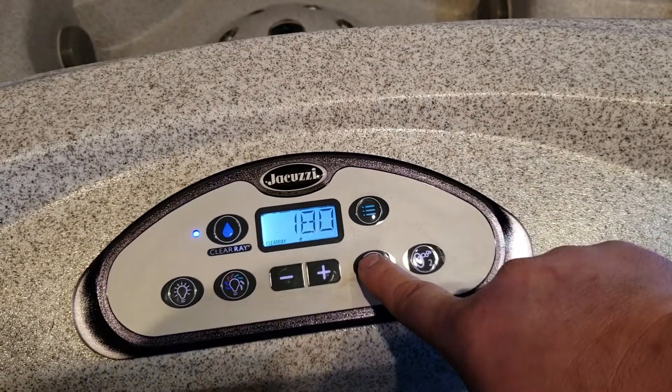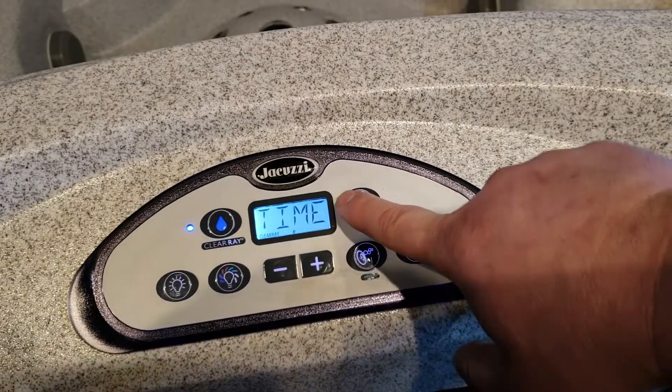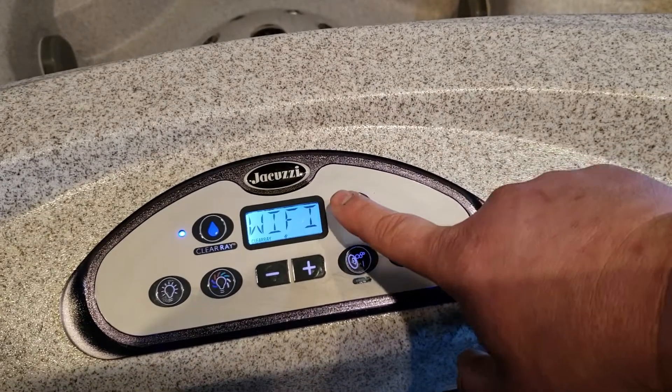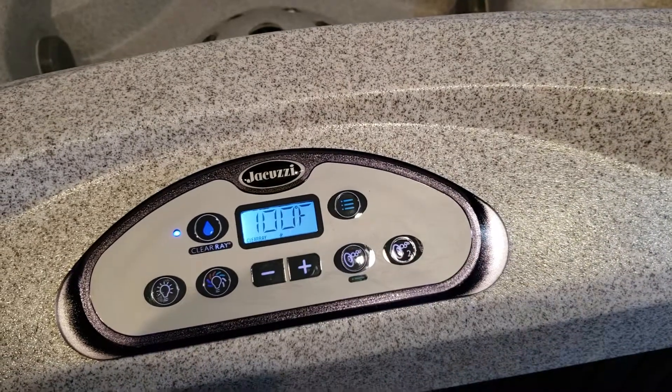So I got it at 180. I hit the pump one button to save it, and then we can cycle back through and the change water warning reminder will be removed from the top side, so it just has the temperature.